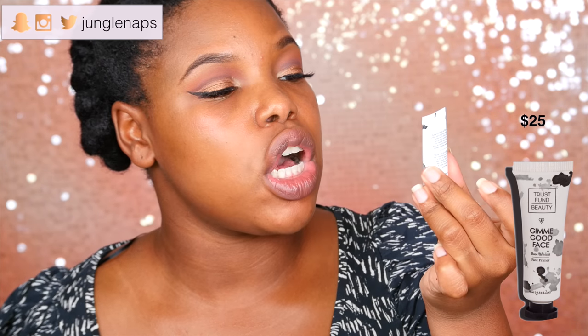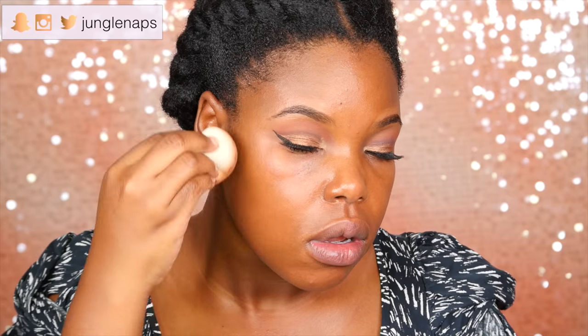So I've already added face primer — this is Trust Fund Beauty, it's called Gimme Good Face. It's kind of like a nice little silicone-y base. And I'm going in with my Estee Edit Skin Glowing Balm in the color Clove. I kind of just want a nice natural foundation look. I'm just going to go ahead and spot conceal because I do have a few blemishes on my chin, and then I'm going to blend that out with my Beauty Blender.